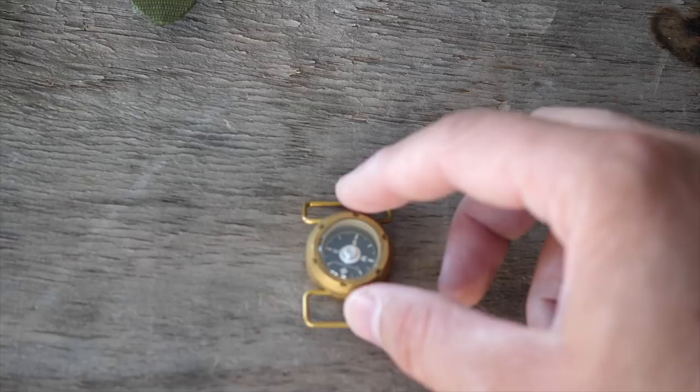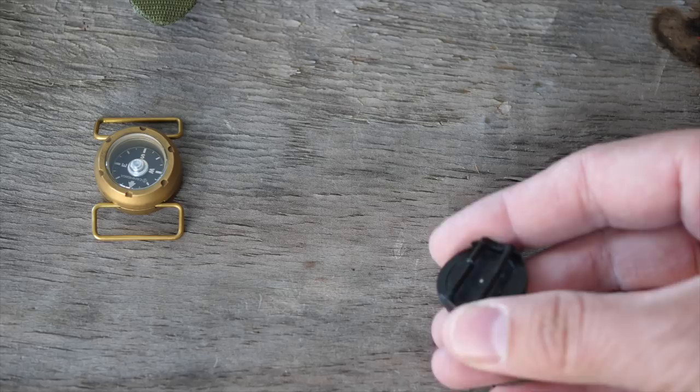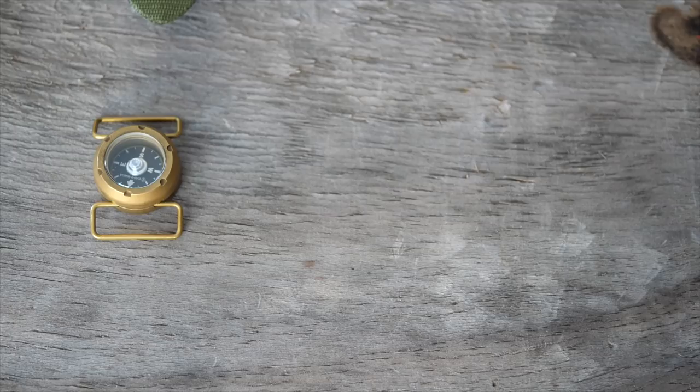The WC10 is about a $50 price point. You can get cheap compasses on eBay for like two dollars — never buy those. They're terrible, they'll develop bubbles, and this one I have is already broken on the strap part. It's a piece of junk.